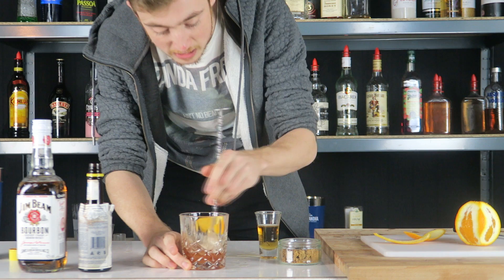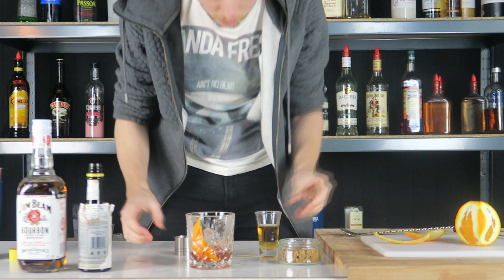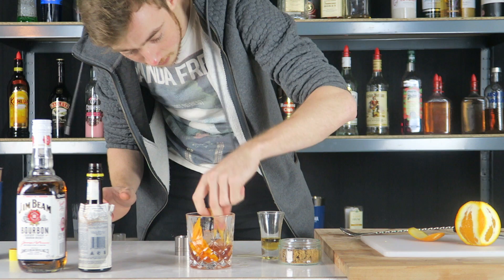Once you've stirred for a minute, as you can see from mine one ice cube is completely dissolved. You want to add another quarter of your bourbon in there — that was a wee bit too much but never mind. Then you want to add another piece of your orange peel.